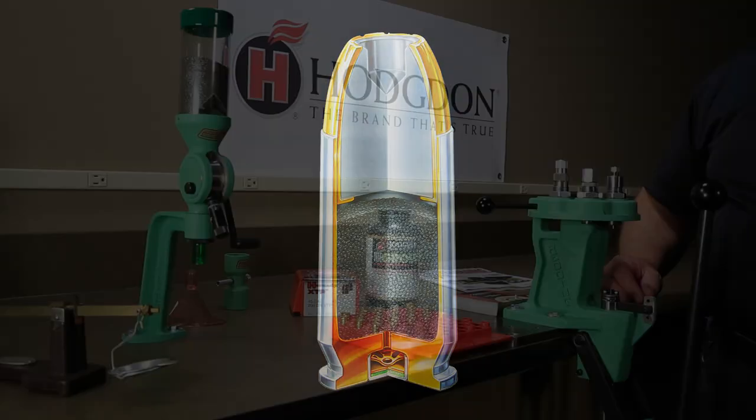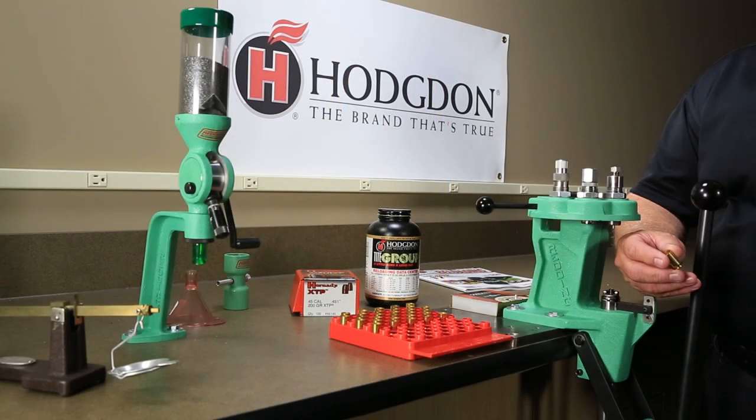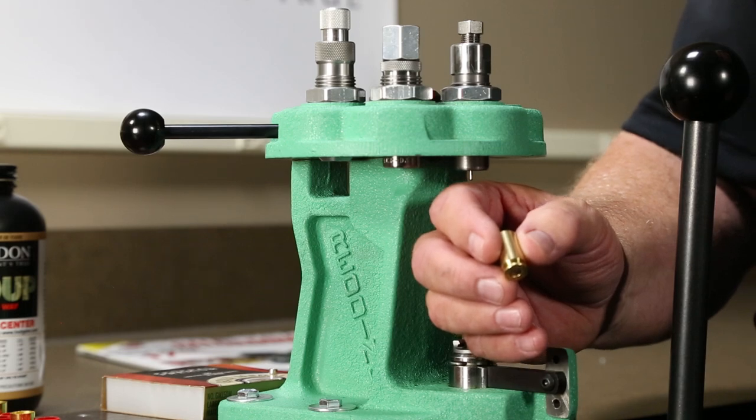This video demonstrates the proper process for reloading a pistol case. First, inspect the case for splits, dents, scratches, dings, expanded primer pockets, or other abnormalities.